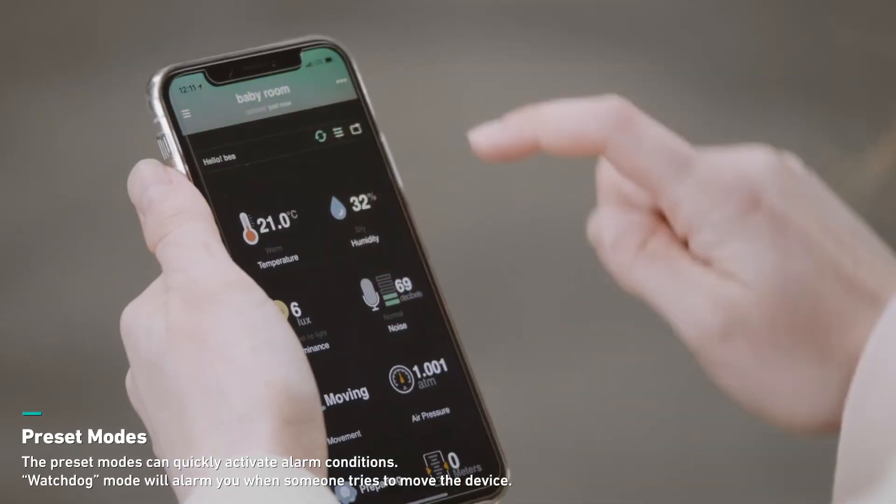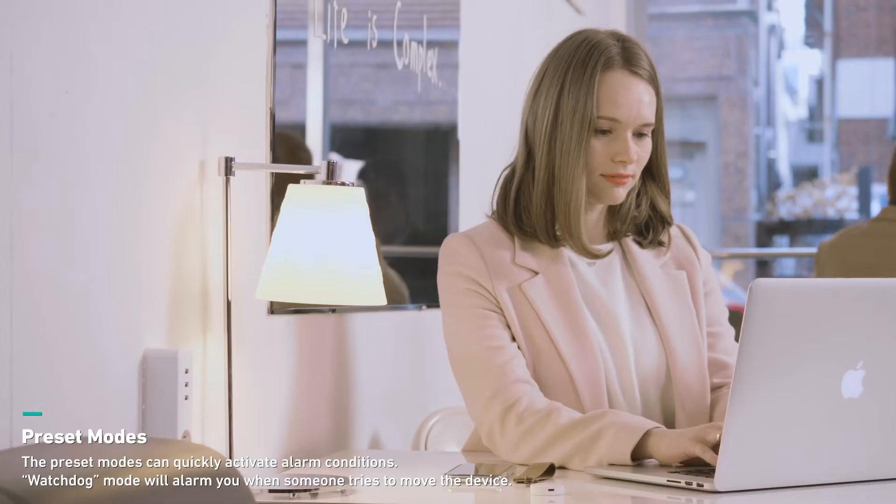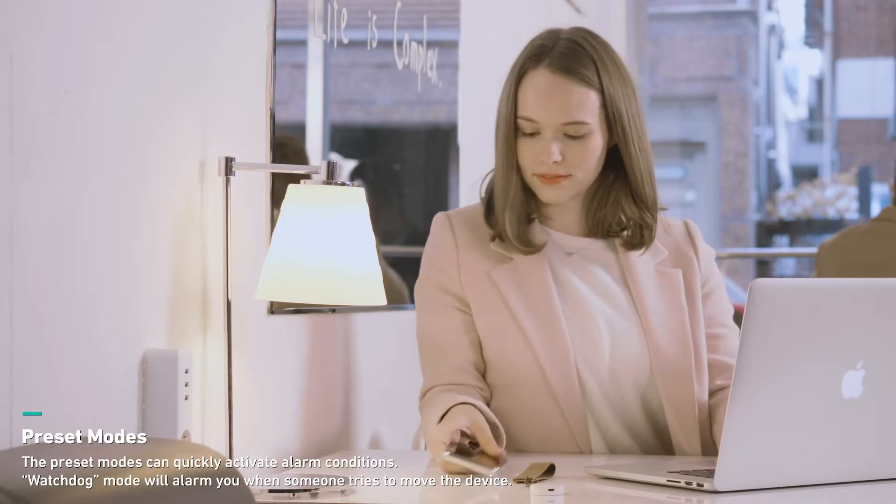Sense offers various modes so you can quickly activate predefined conditions. For example, the watchdog mode would make the device alarm loudly and notify your smartphone if someone tries to move the device.